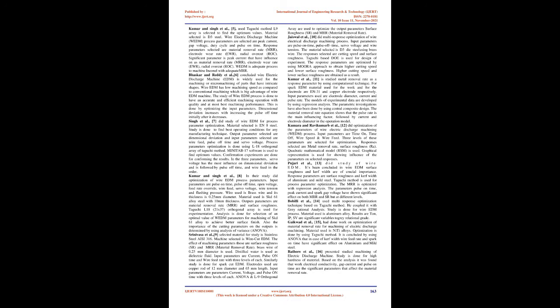Srinivasa et al. [9] selected stainless steel AISI 316 for study using wire cut EDM. The effect of machining parameters on surface roughness (SR) and material removal rate (MRR) is studied. Brass wire of 0.25 mm diameter is used, and distilled water is used as dielectric fluid. Input parameters are current, pulse on time, and wire feed rate at three levels each. Similarly, a study is done for spark cut EDM using copper rod electrodes of 12 mm diameter and 65 mm length, with input parameters of current, voltage, and pulse on time. ANOVA and L9 orthogonal array are used to optimize SR and MRR.